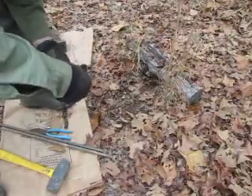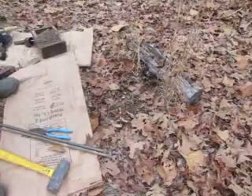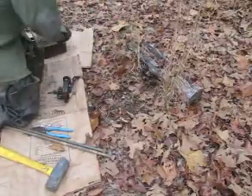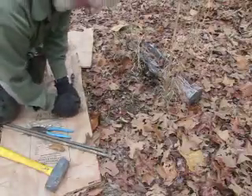I try to do everything I can before I get on my knees — it's easier on my back. Got my spot cleared out. Next time I'm going to use the grass and the log for backing, to kind of guide something in maybe.